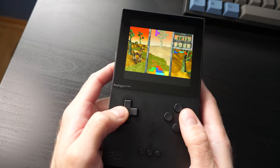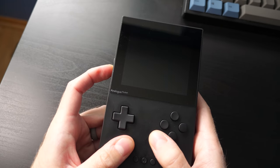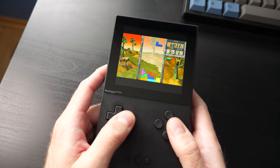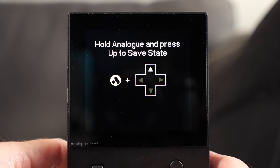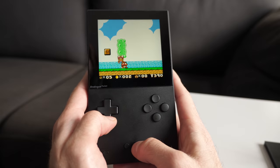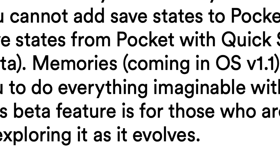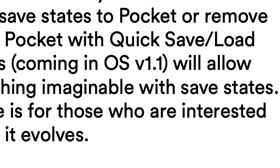Save states then are going to be of keen interest. At launch, the console is able to automatically suspend your game when you put it to sleep, and resume it when woken up. But if you power the console off completely, any progress is lost. There's a beta quicksave feature to get around this, but it offers just one global save state, so it's really only useful for a single game. Thankfully, this limitation should only be temporary, as a fully featured save state system called Memories is said to be included in an upcoming firmware update.